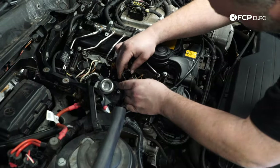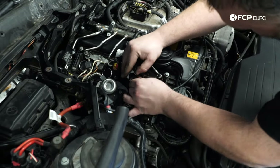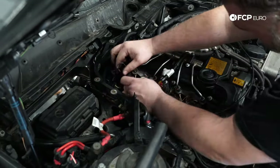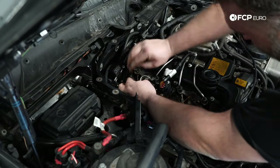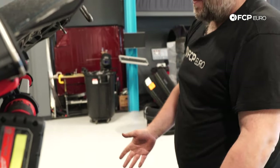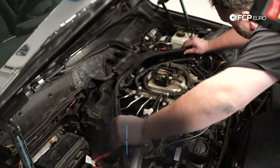Now that the spark plugs have been installed and torqued, we're going to install the new Delphi coils. If you look at the end of these coils, there is some dielectric grease pre-installed onto the boot — so there's no reason to add any more. Too much dielectric grease will actually prevent the ignition coil from sitting on the spark plug correctly. It's our recommendation not to use any additional dielectric grease with these ignition coils. Make sure the connectors are totally seated and locked in place — when you push them down, you will feel them bottom out. All the coils and plugs are installed.